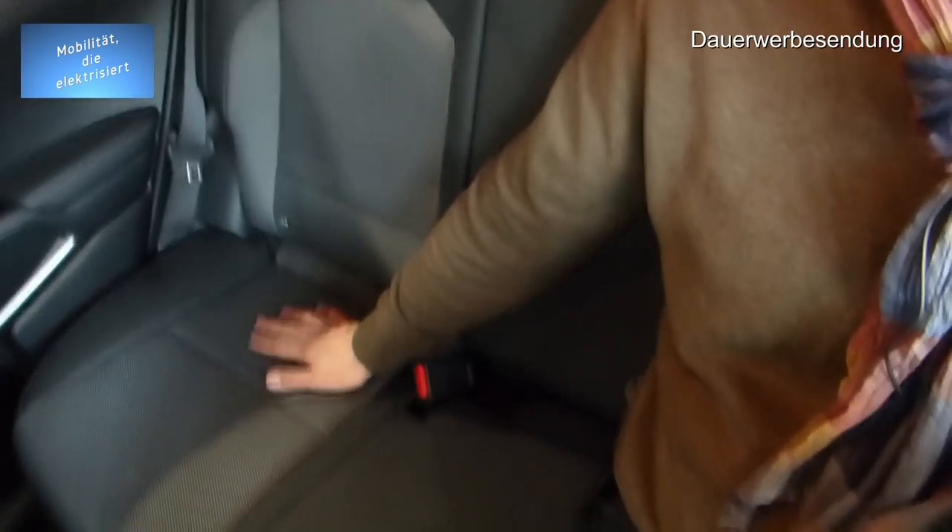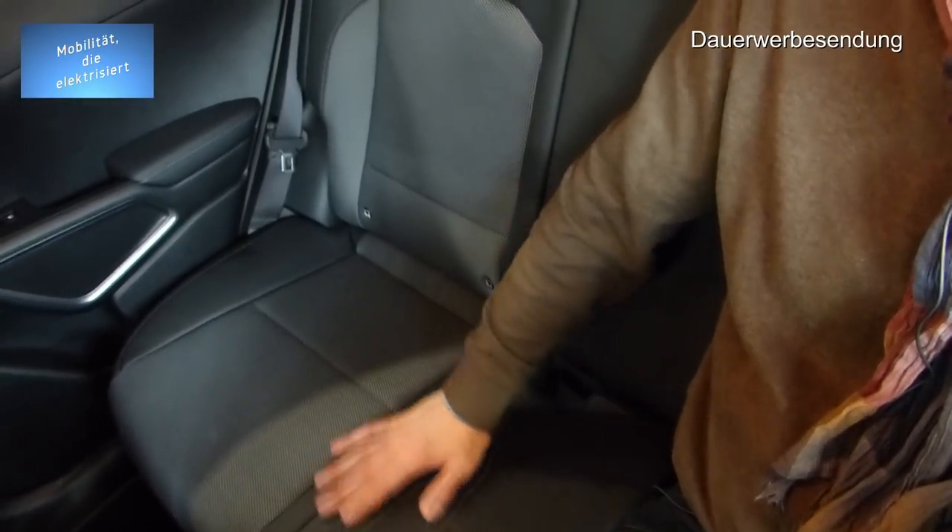Wenn Leute sagen, der Wagen sei extrem teuer — das sind zweierlei Paar Schuhe! Dieses Auto ist qualitativ ein Quantensprung. Von der Haptik her ist das ein ganz anderes Material, alles viel hochwertiger verarbeitet. Der Kia Soul EV, den wir neulich gefahren hatten, hatte auch Ledersitze — aber hier haben sie die Bank ein Stück höher gesetzt. Mit ein bisschen Klemmen sind das so dreieinhalb Querfinger Platz oben.